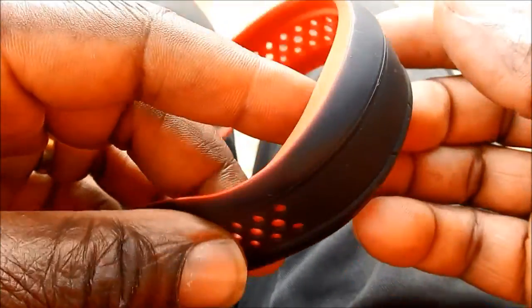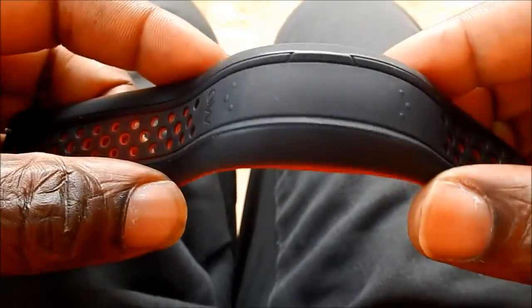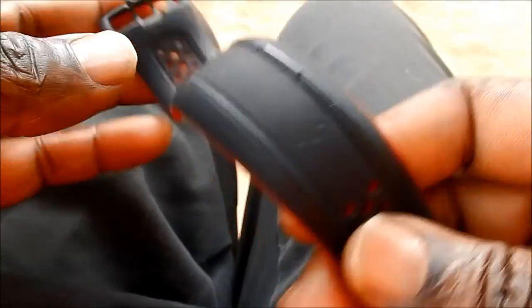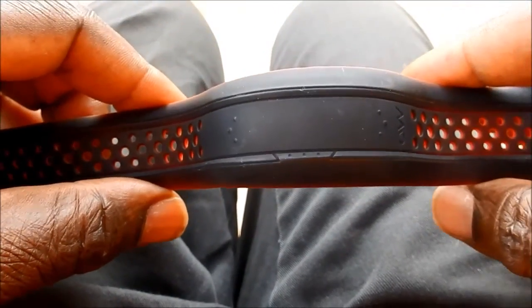Mio Fuse being one of the best, if not the best, heart rate training device currently on the market, I have decided to make a small video to show how it works in practice and what benefit you can take from it.